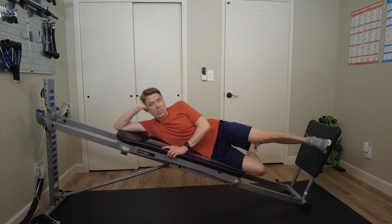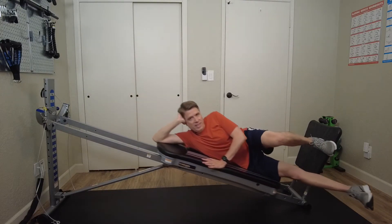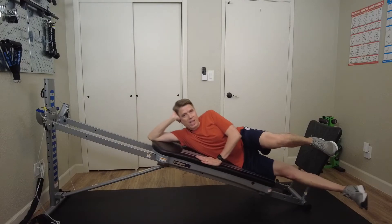One other variation is to extend your right leg out in front of you to perform the exercise. You'll also notice that I'm using my left hand to keep myself stabilized by placing it on the glide board in front of me.